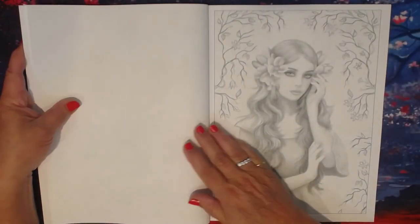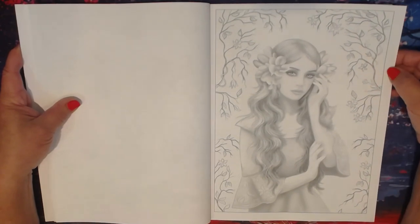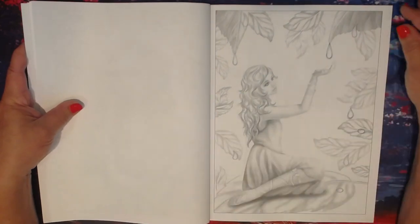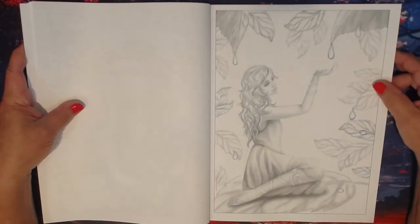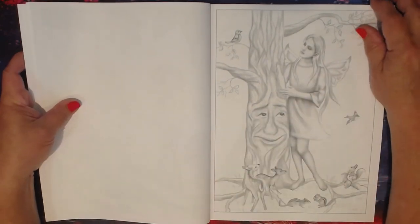The pages are on Createspace paper. The pages are absolutely beautiful and these are all hand-drawn.